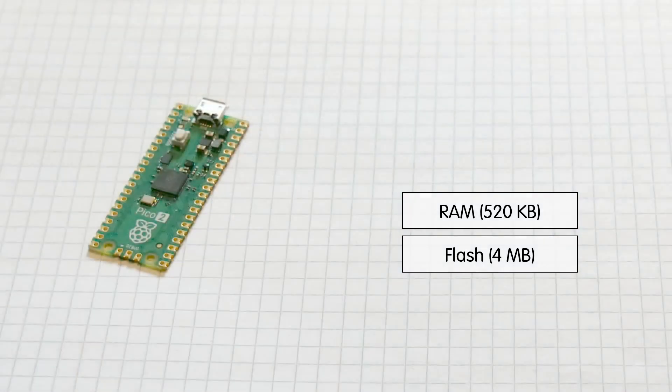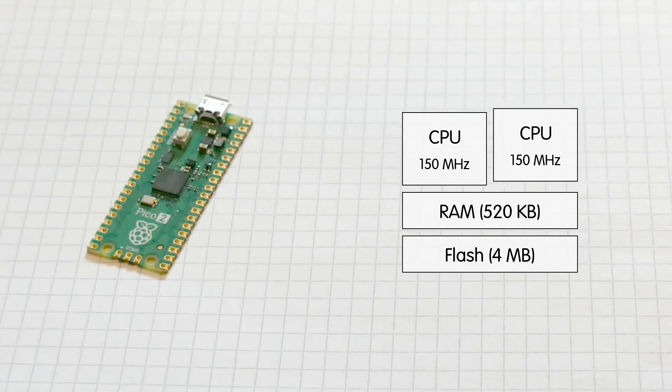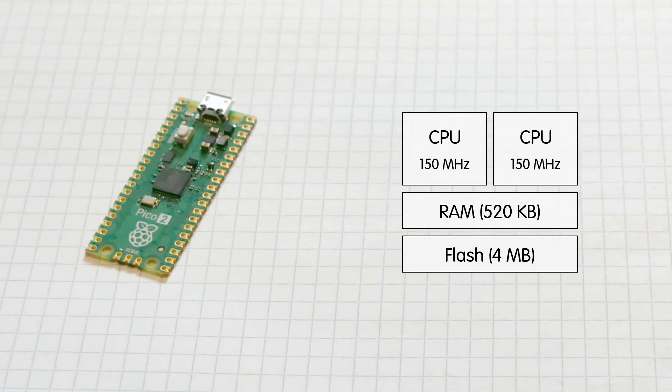I'm not using all of the flash — my demo is around 700 kilobytes, so it would fit on one of these. Then there are two processor cores, rated up to 150 megahertz.